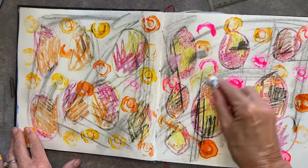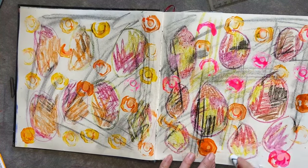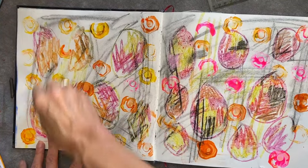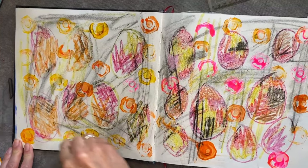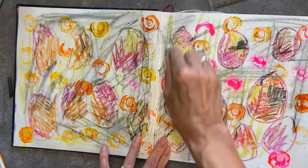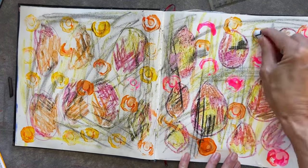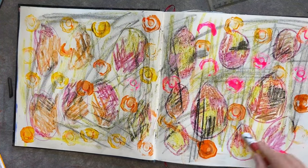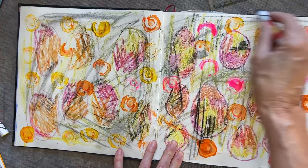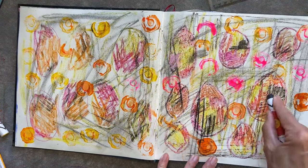I'm going to put a bit more crayon on this. If you're not sure about ideas, colours, or mark making, don't use your expensive paints and paper — just go out and get some children's crayons and have a bit of a play. I'm quite liking the grunginess of this — it's very scribbly and I quite like it.